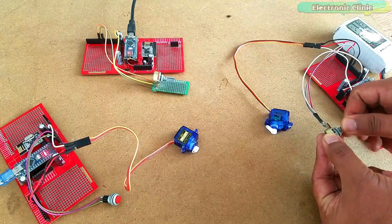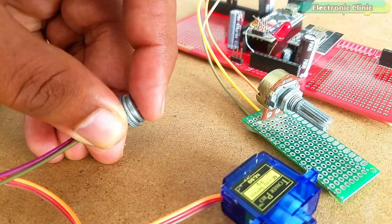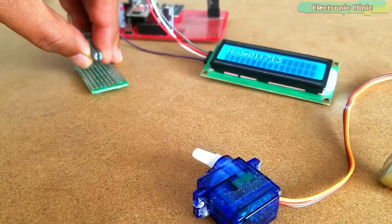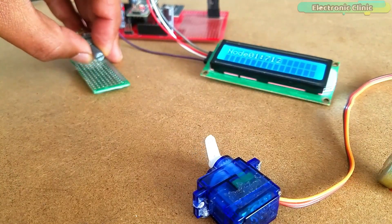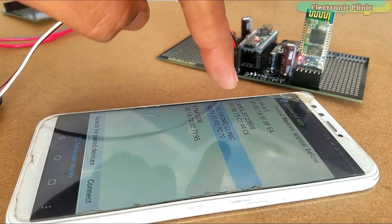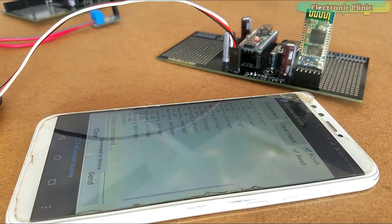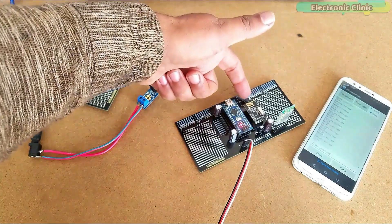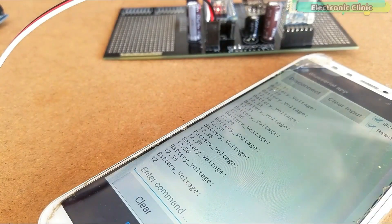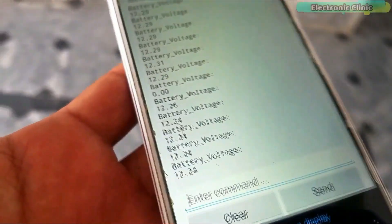Before we make a wireless sensor network using multiple NRF24L01 modules, you will need to learn some basics which I have already explained in my previous tutorials. To keep things simple and easy to follow, I started with only two NRF24L01 modules. In my first tutorial, I explained how to make a long-range 12V battery voltage monitoring system using a pair of NRF24L01 transceiver modules with the HC-05 Bluetooth module. I was able to monitor the voltage of a 12V battery using my Android cell phone application.